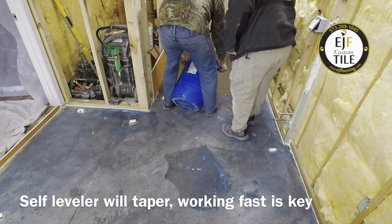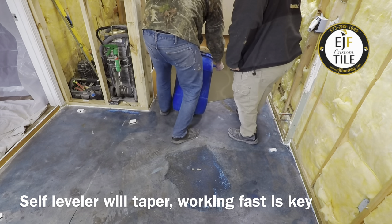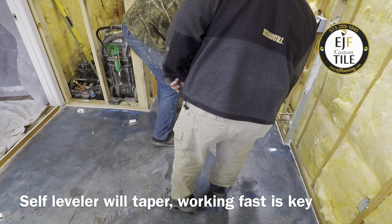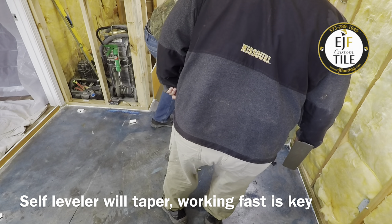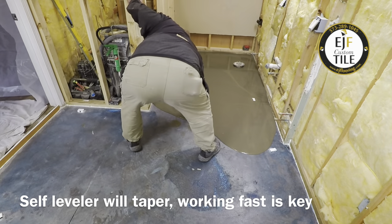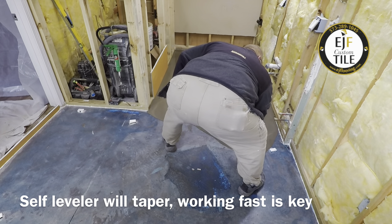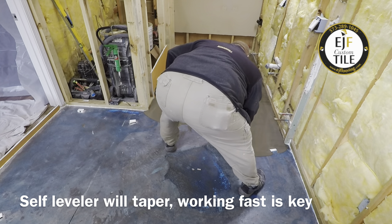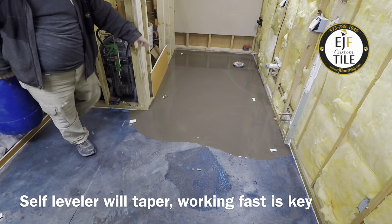Just keep pouring. I'll try to work it up to the tops of the shims. I'm kind of hoping we can do this — we'll manipulate it around some.